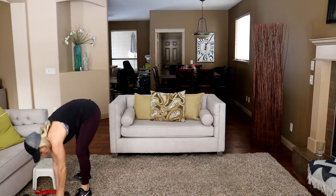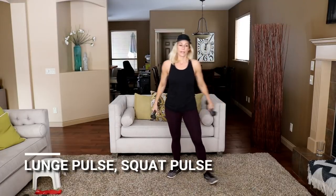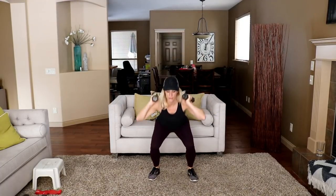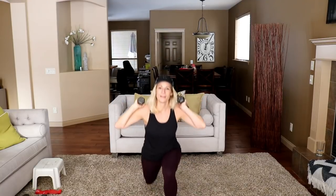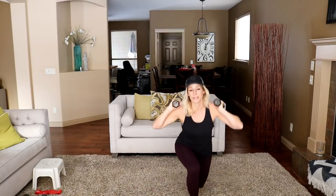Two-pulse front lunge squat combo. Get ready. Low, low, low, front, two. I'm just holding fives on this — feel free to go heavier. My legs are burning right now. It's getting warmed up still, I guess.